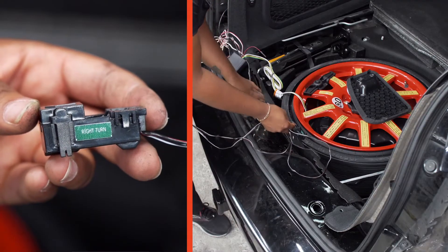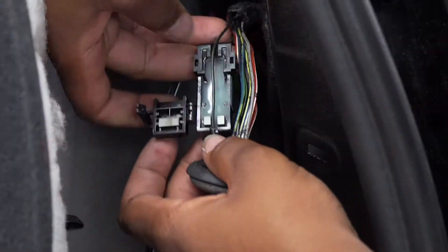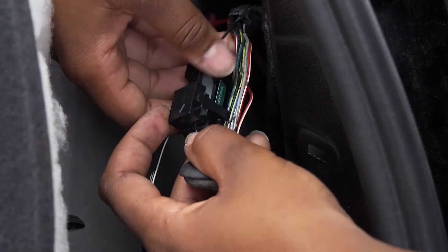Now we will route the connector for the right turn signal over to the passenger side along the flooring. In order to connect it, we will simply repeat all the steps we did on the driver's side.